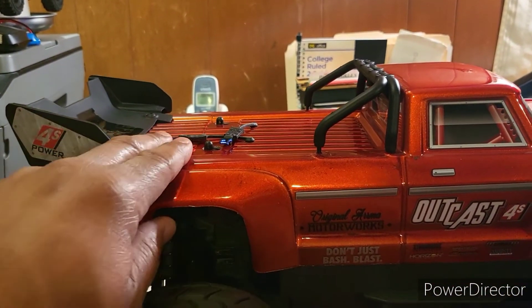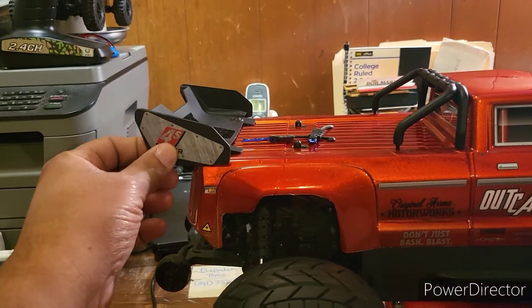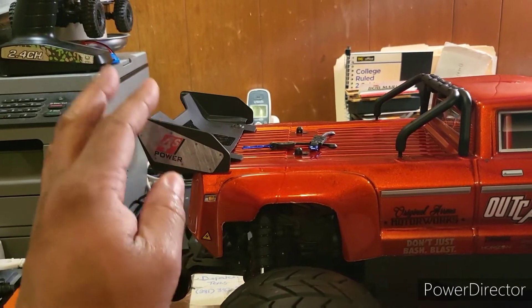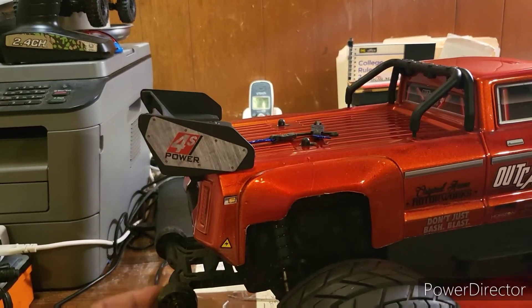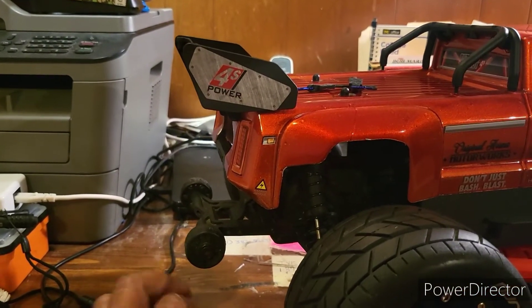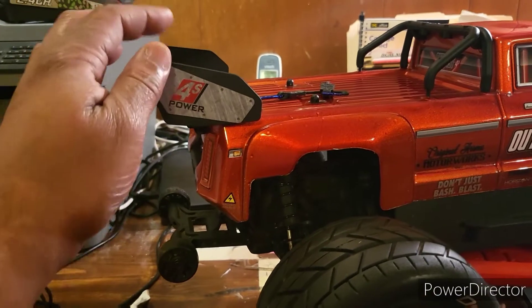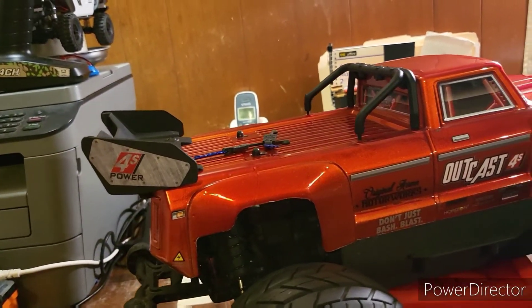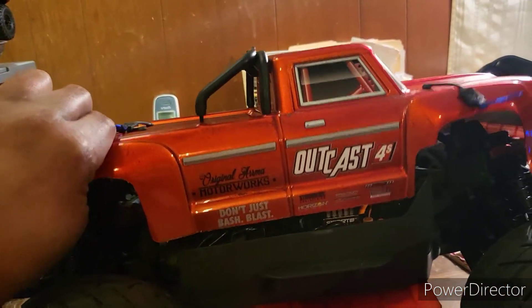For the wing, I added the Arma Vortex wing onto the body. The reason I did that was it made things easier — I don't have to change the wheelie bar. I can actually keep my Arma Granite 3S wheelie bar on there. So by doing that I kept the Arma Vortex wing.